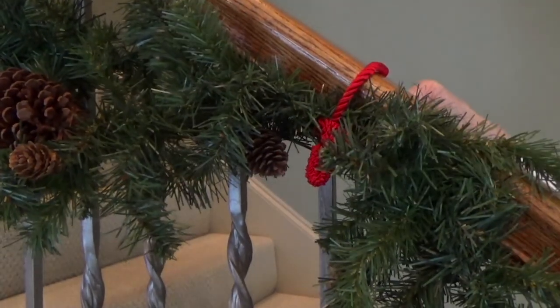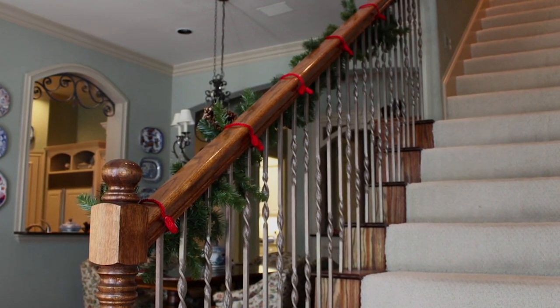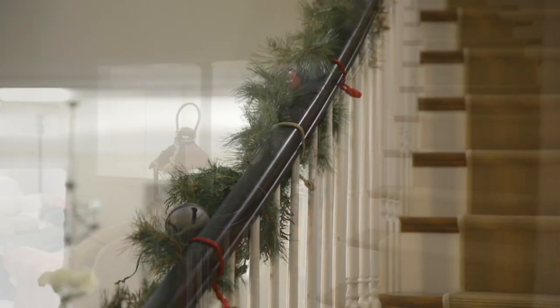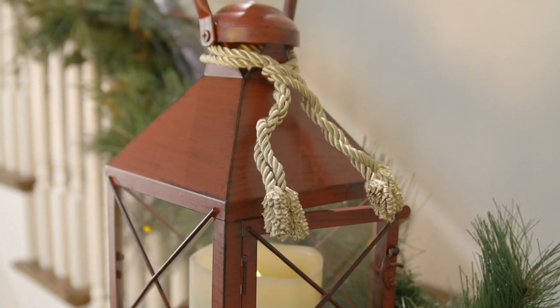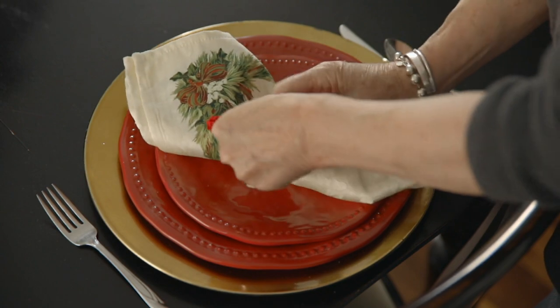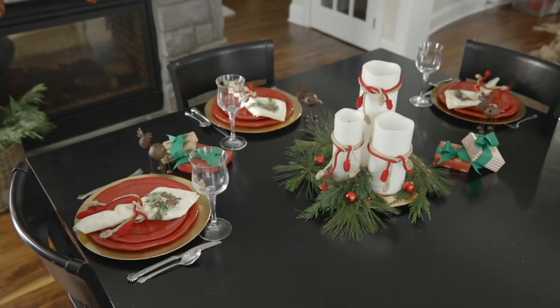I'm really excited to present these again. They're just back in stock and they're customer top rated. We all have had this problem — you've got a beautiful banister, you want to decorate it with gorgeous garland, and you don't want to scratch the paint. Today we are going to give you the ability to do that with a set of 12 of these decorative twisty ties, which is just the smartest idea ever.